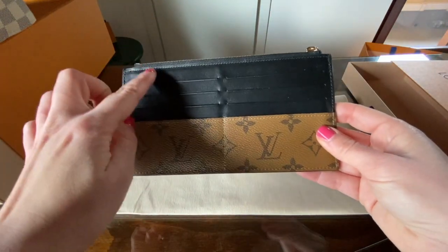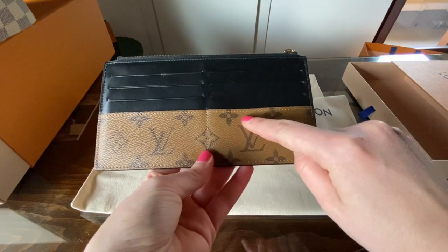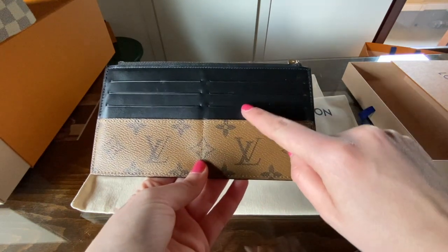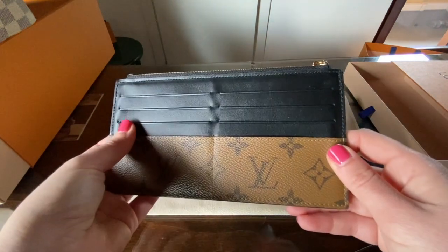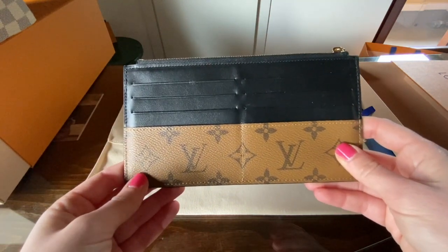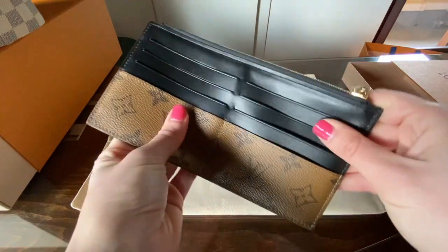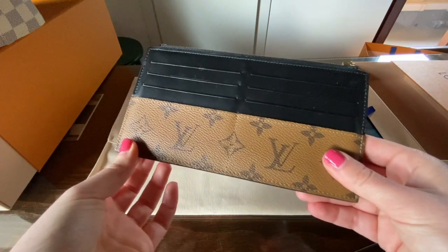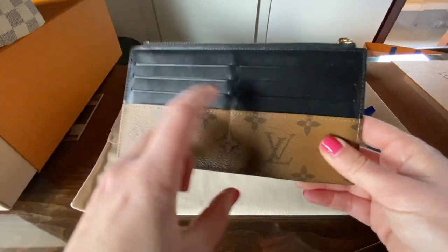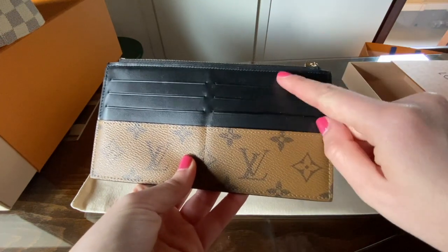On the opposite side you have eight card slots. The two card slots here are in canvas while all the others are in leather. I really like the fact that it is black leather because even if you have some usage on it, it doesn't show. What I also really like is that it is a little bit more flexible than canvas. I don't usually use the two canvas card slots because they are much more fixed and less accessible than all the other card slots.